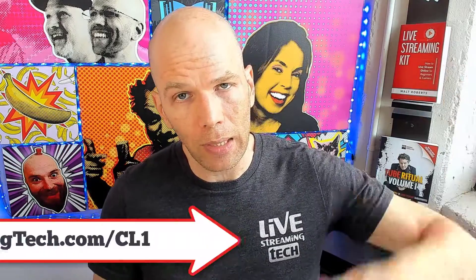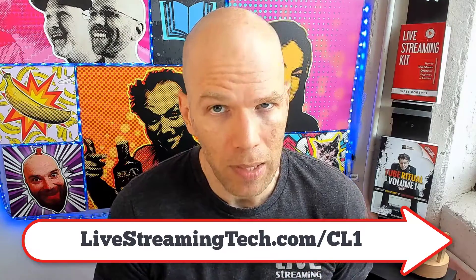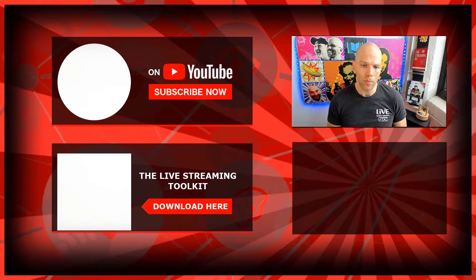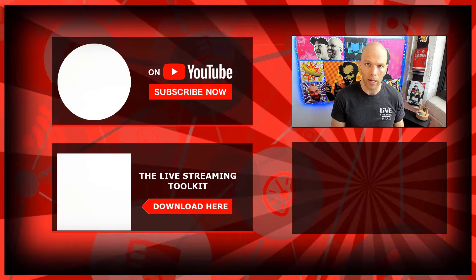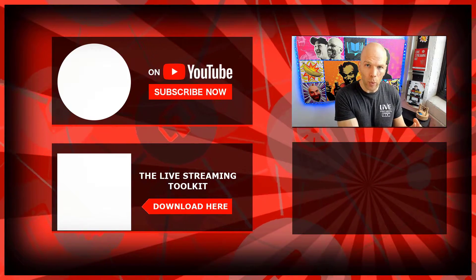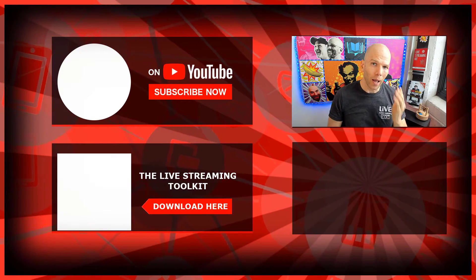So if you're on the fence about getting the Cloudlifter CL1, I'd recommend just giving it a shot. At $149, if you've already invested a lot in your audio — including a Shure SM7B — then chances are this Cloudlifter is just going to make it sound like gold and make it super easy to do podcasting, live streaming, or any kind of pre-recorded video. Check out the link inside the description at livestreamingtech.com/CL1. In the very next video, we're going to talk about the Zoom H6 audio interface that I use between my SM7B and the CL1 — the Zoom H6 is where the real magic happens. I'll see you there.